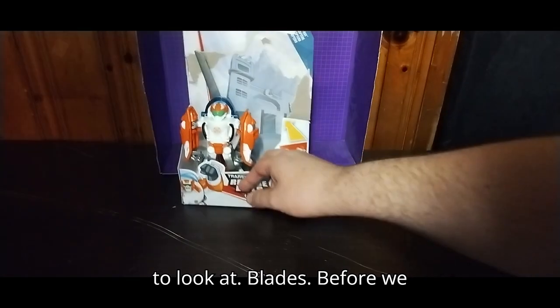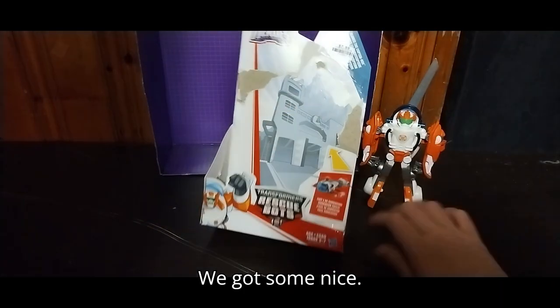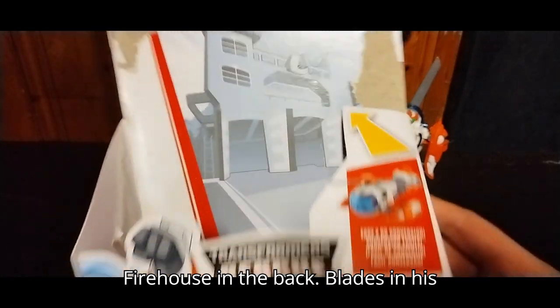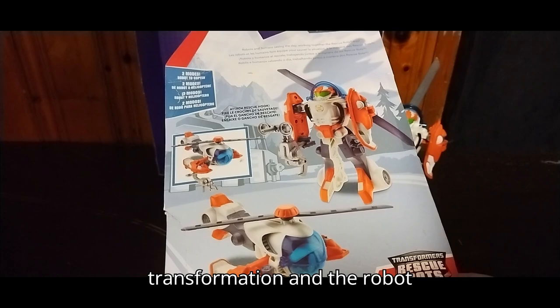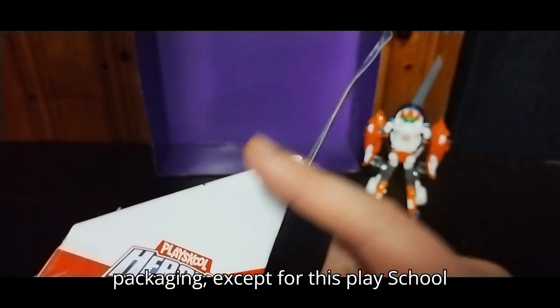Before we look at Blades himself, we're going to look at the box. We got some nice artwork of Blades in his robot mode — Transformers Rescue Bots — and there's the firehouse in the back. Blades in his helicopter mode, a nice product shot of the transformation, and the robot mode, which looks pretty good. It says Transformers Rescue Bots. And the brand is PlaySchool Heroes.